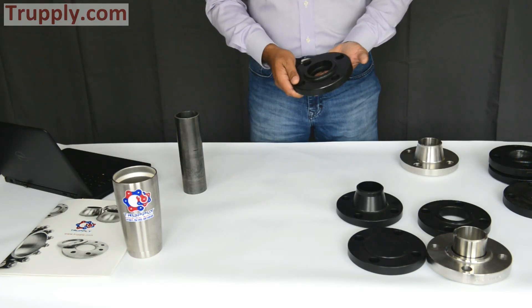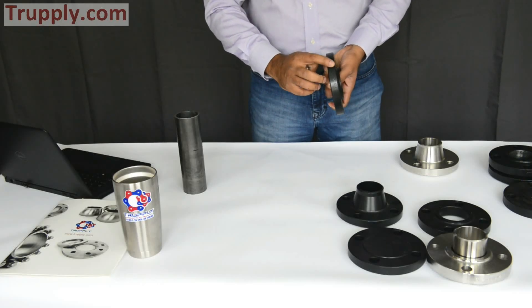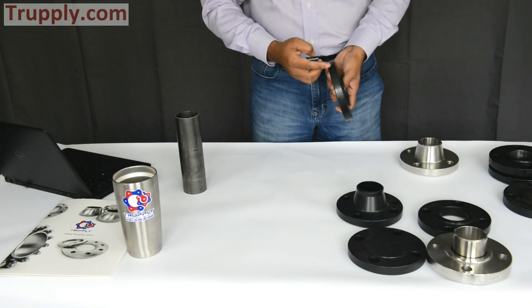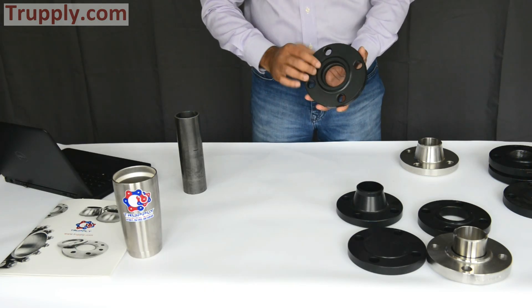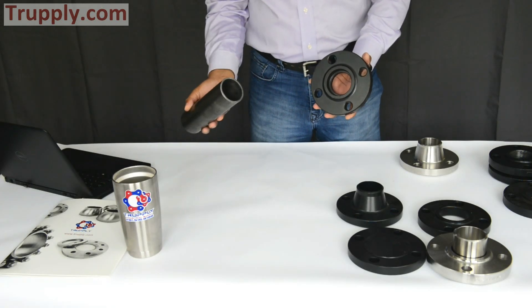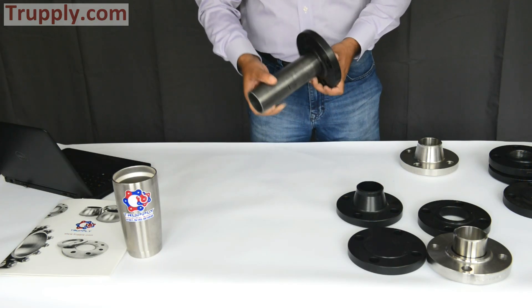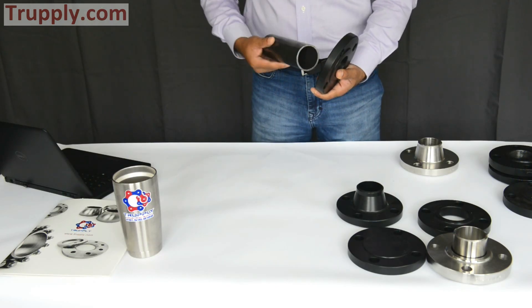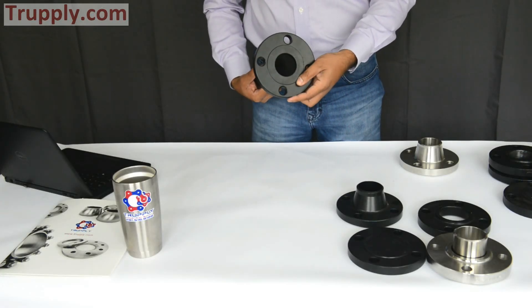This is a socket-weld flange — 2-inch, raised-face, 150-pound. All flanges have a stamping that shows the size, pressure rating, country of origin, specification, and material. The socket-weld flange has a little socket, so the pipe goes in here and fits in the socket, and then you weld it. From the back side, this is a standard scheduled pipe — a standard bore socket-weld flange, and it's very flush from the back side.